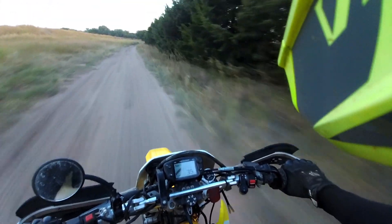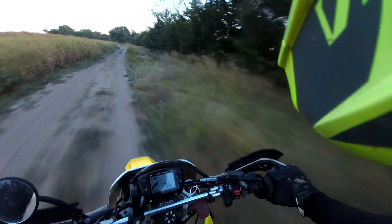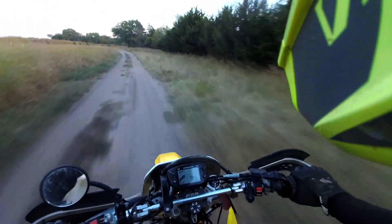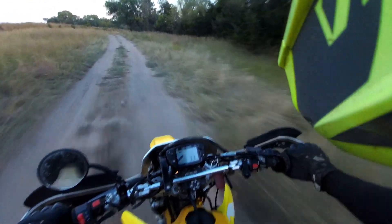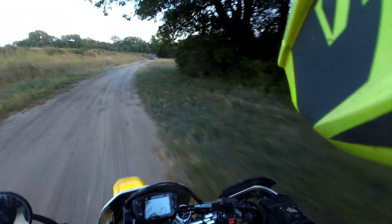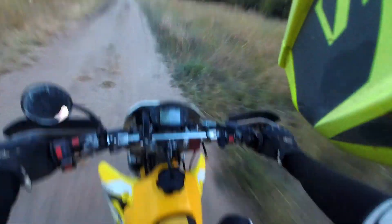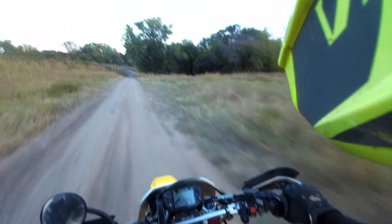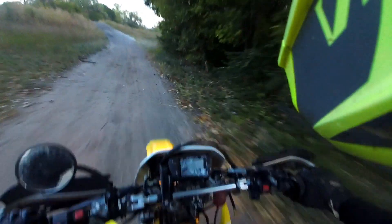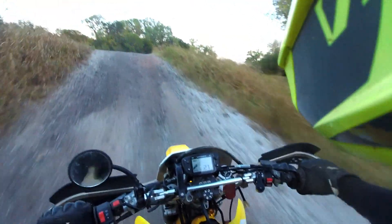Worked on bikes all day and did a little test ride, so I did get a little ride in on another bike. It was on the knockoff FCR DRZ. Word for the wise: if you are going to add a kickstart, add the genuine kit, not the knockoff one that's $60-$70 cheaper.